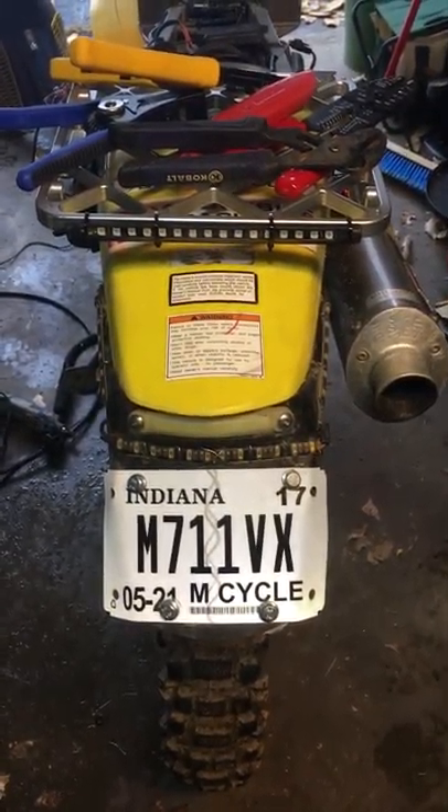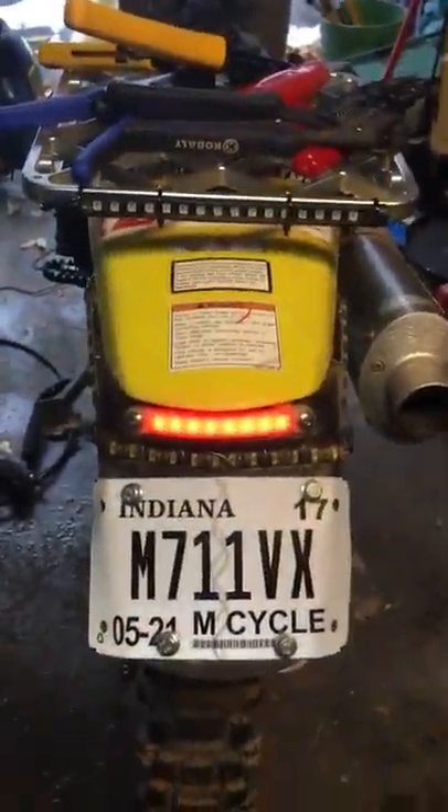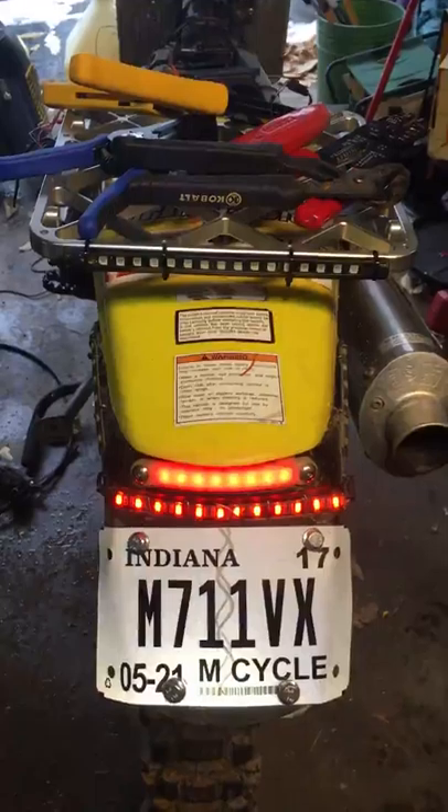All the lights are all wired up. Key on, still just a stock light — the lighting system is on. I've got a couple more lights left: turn signal.